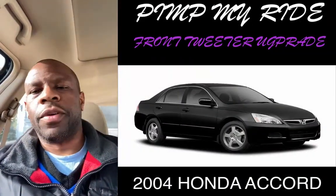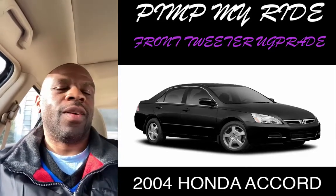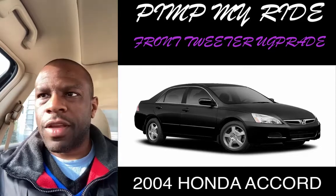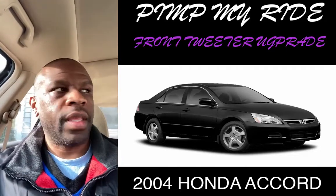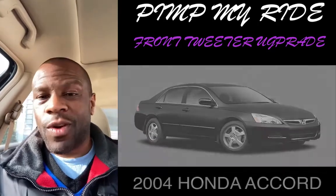Welcome back. So the Accord project for the speakers is officially complete. This is actually day two. It took me a little bit longer because I ran into a few issues and I had to make sure that the tweeters I had in the front dash were actually working properly. They weren't working at first and then I realized that some of my wires had been broken, so I had to redo that. But everything is now working.